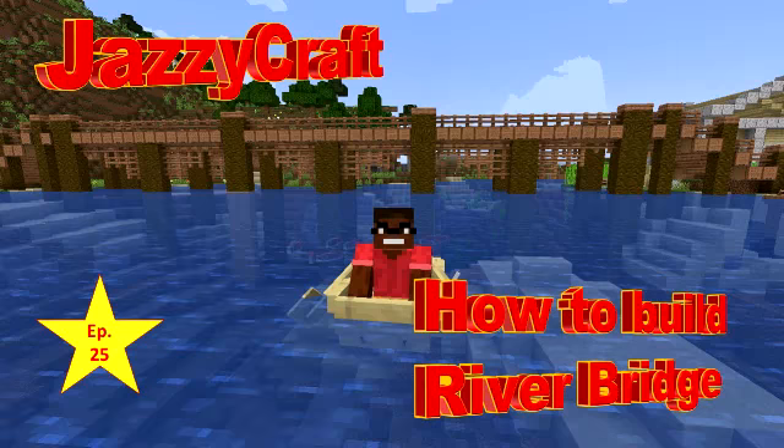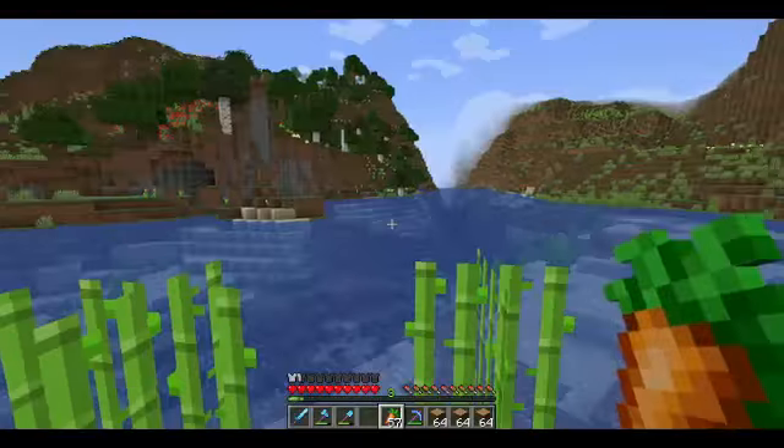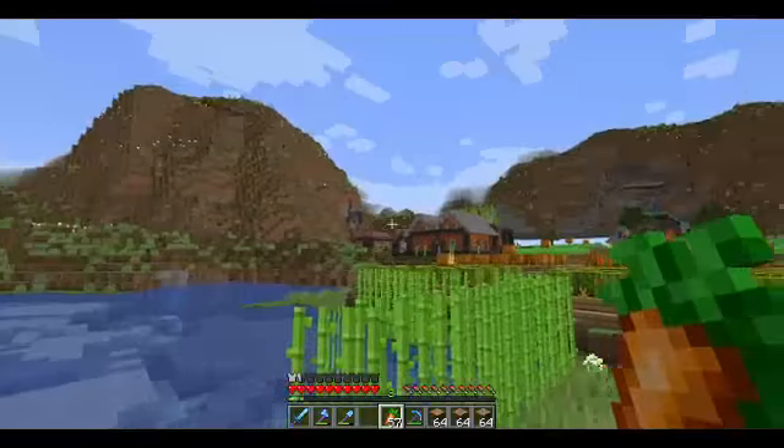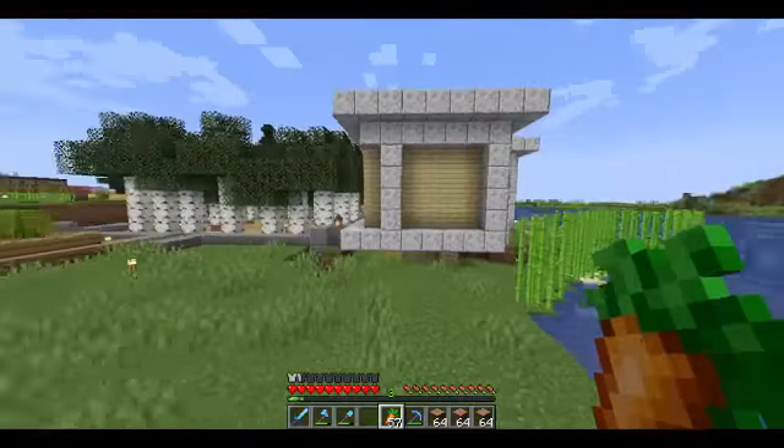Hello everyone and welcome back to another episode of Jazzy Craft. In the last episode we worked on that house over there for our stonemason. Today we're going to do something a little different.